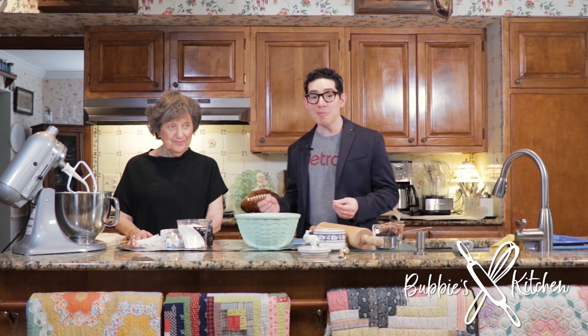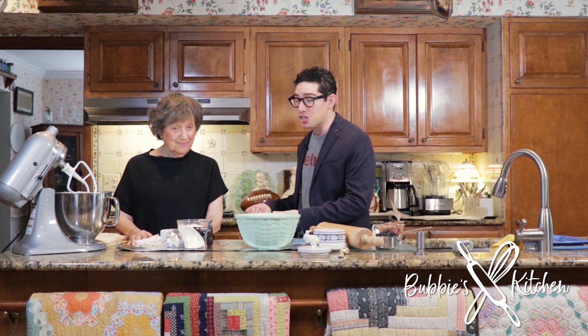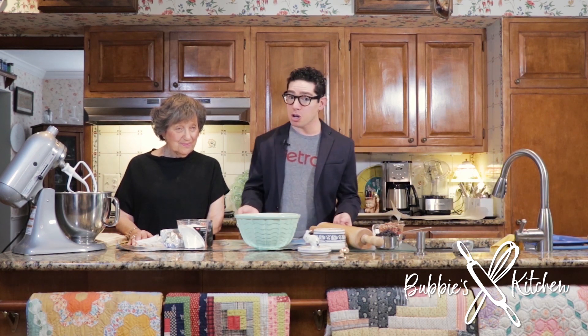I'm Joshua Goldberg. I'm here today with Valerie from Franklin, Michigan. Valerie's going to be walking us through her famous rugelach making.